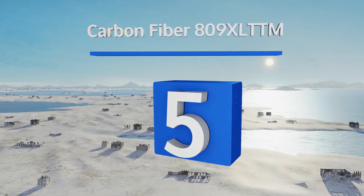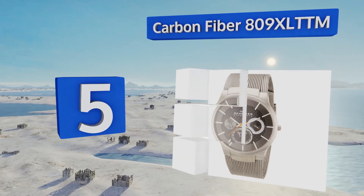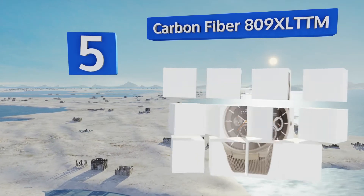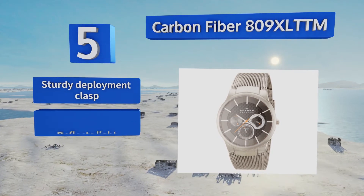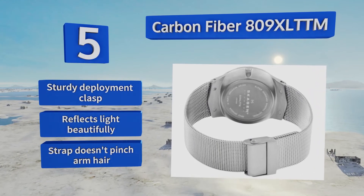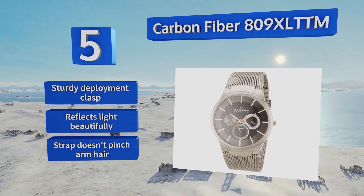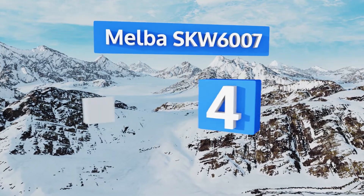Halfway up our list at number five, featuring more detail on the face than many of their other models, the Carbon Fiber 809 XL TTM is a good choice for those who find the majority of this company's lineup a little bland. Its three sub dials show the date, day, and a 24-hour time display. It boasts a sturdy deployment clasp and a strap that doesn't pinch arm hair, and it reflects light beautifully.